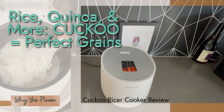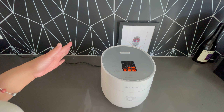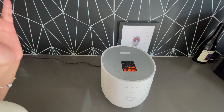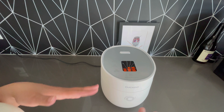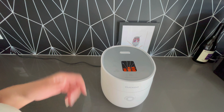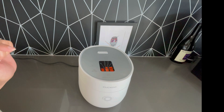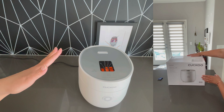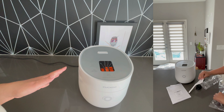This is the Cuckoo three-cup rice cooker. If you're looking for a rice cooker that can cook your white rice, your brown rice, quinoa, and grains like oatmeal, then check this out. In my opinion, this is an awesome size and a very well-designed rice cooker. This item was provided to me in exchange for an honest review.